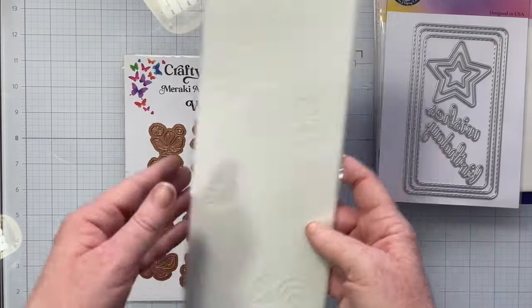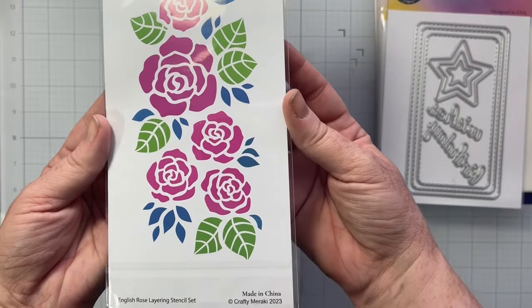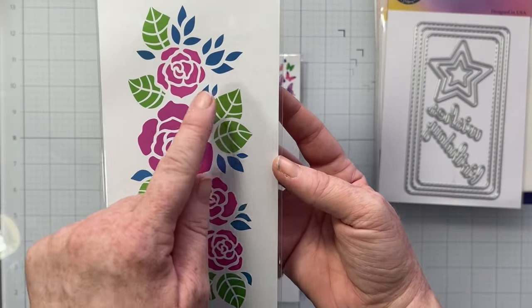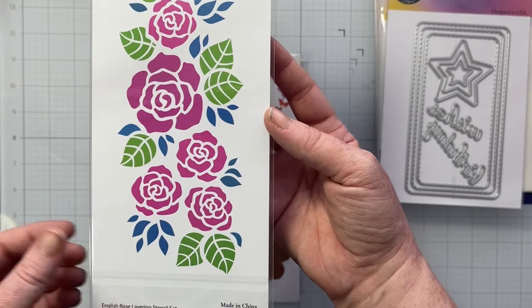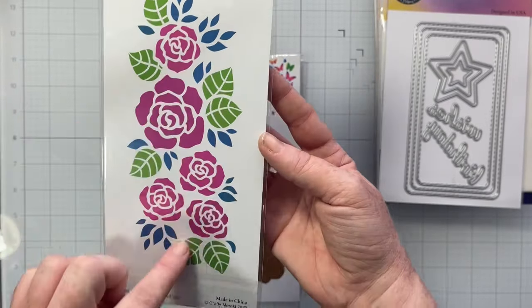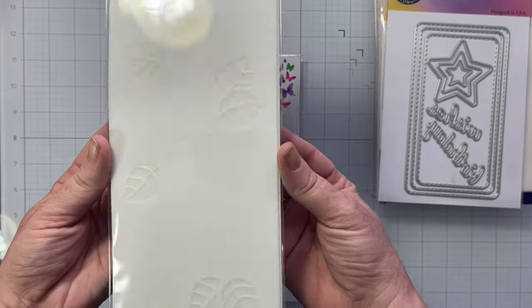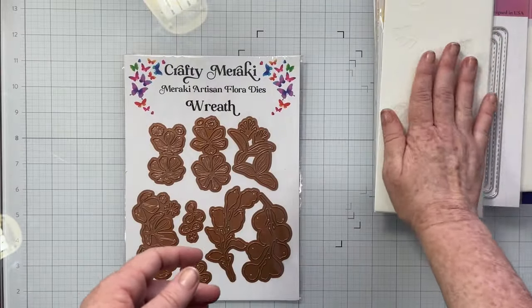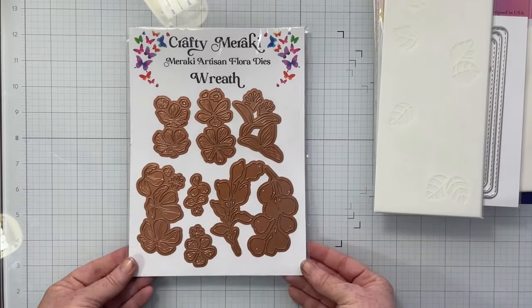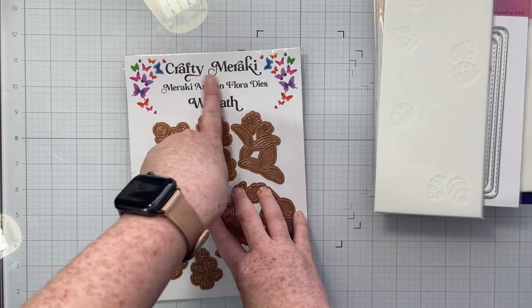The next thing in this kit is the English Rose stencil set. This is a layered stencil — there are three stencils in this kit and it creates a pretty large English rose motif, really super cute. I love layered stencils — you guys knew that.